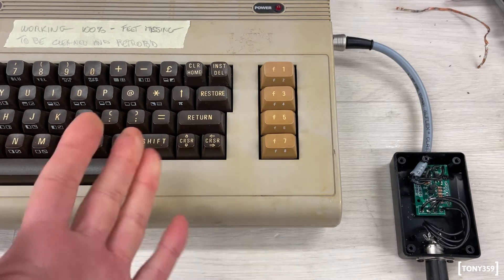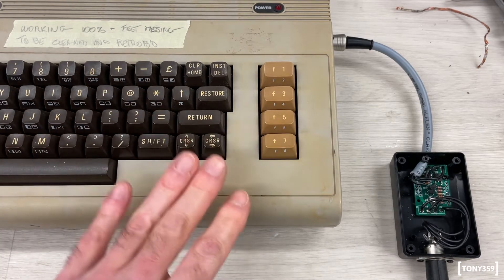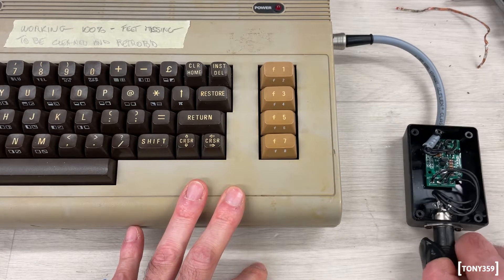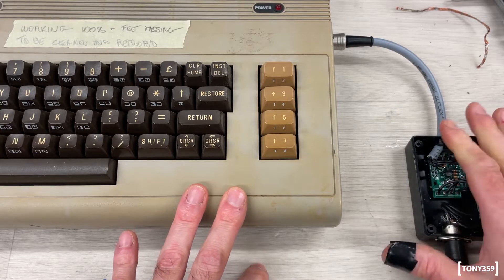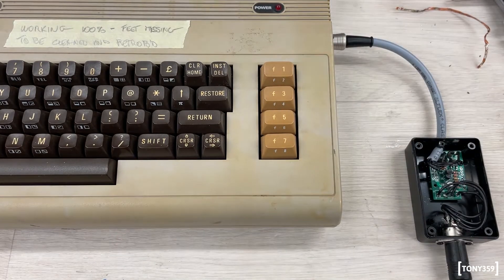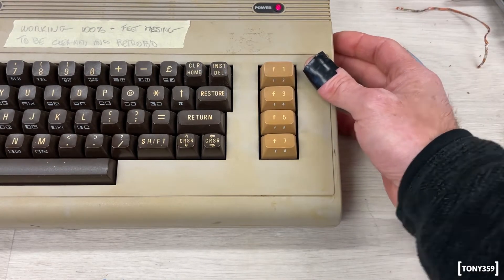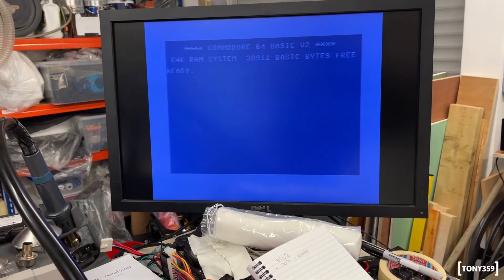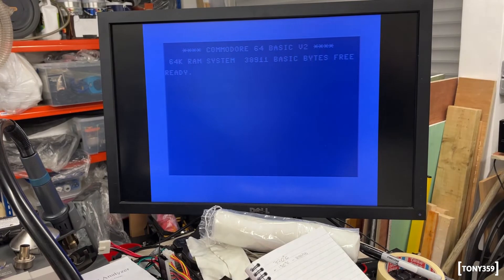Here is my non-favorite C64 — I have another one which is my favorite, so I'm not going to test it on that one. The wedge C64 power supply is plugged in but not powered yet, and the C64 is powered off. Let's power the power supply first, then power the C64. Everything seems to be working.